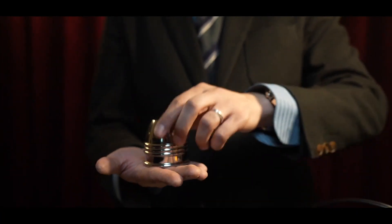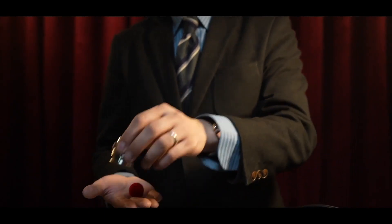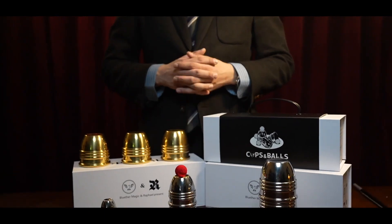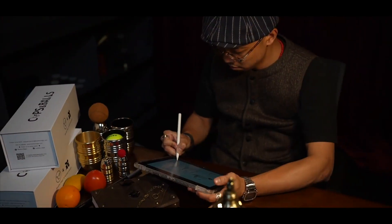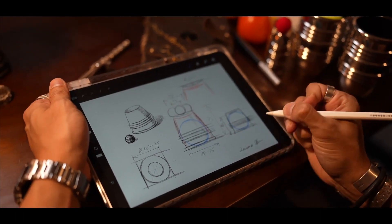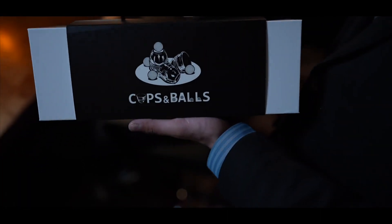No matter how big or small your hands are, different sizes are available for you to choose from. This beautiful cups and balls set was designed and supervised by Mr. Chen Wei.